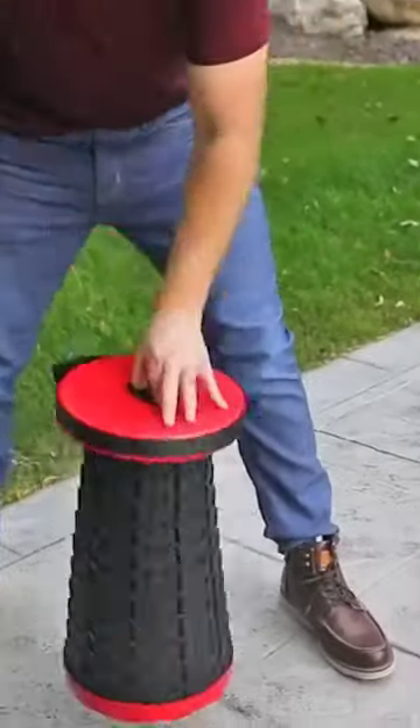Once you get used to it, you will be able to fold and unfold it with just one movement of your hand. But the main thing is not to overdo it.